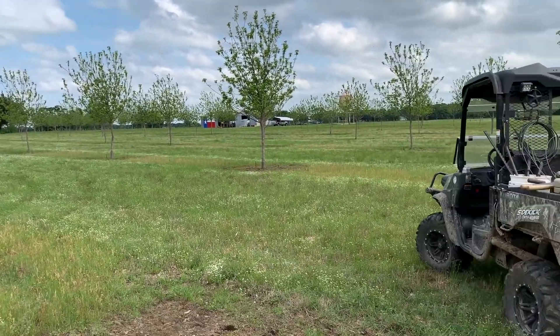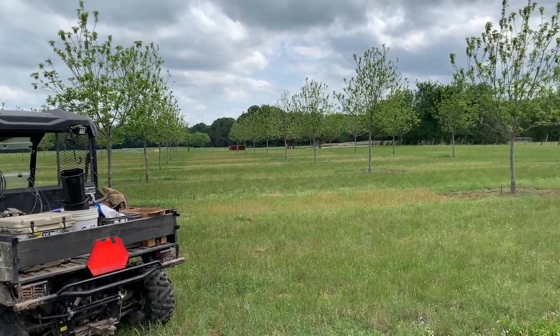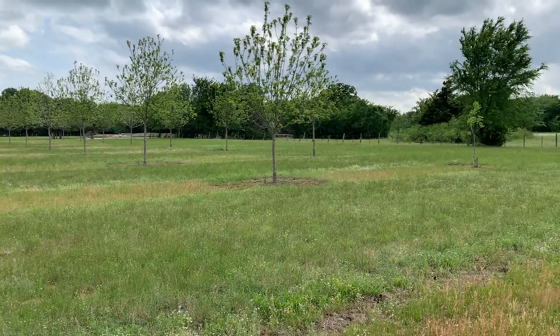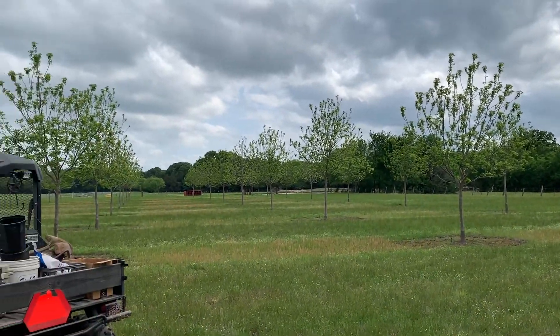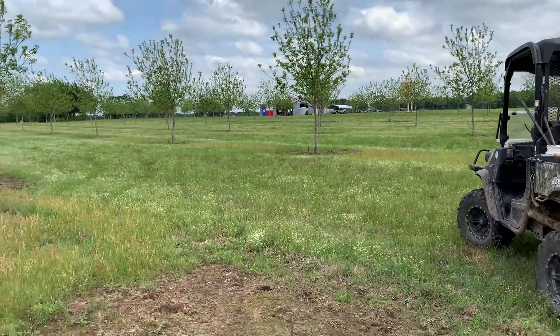Hey guys and gals, it's Friday afternoon after work up here at the farm. We're in the pecan orchard and you can see the trees are coming out, the grass is growing — it's looking pretty good.